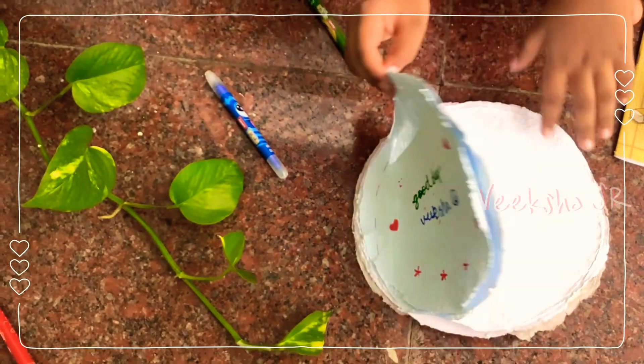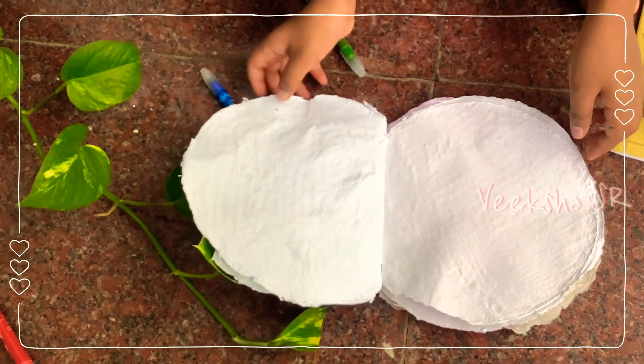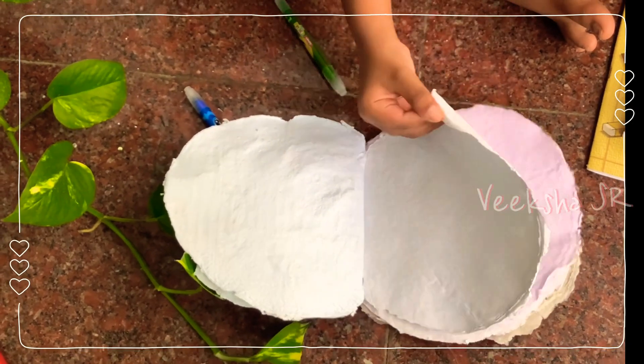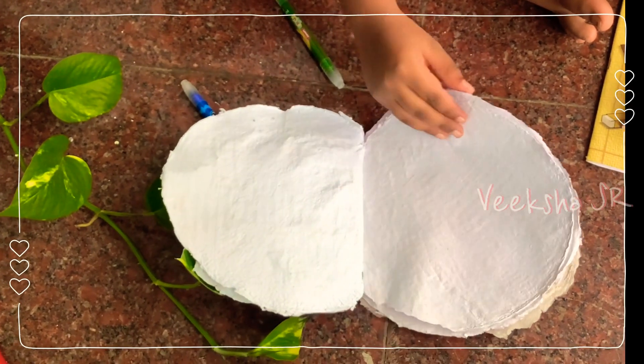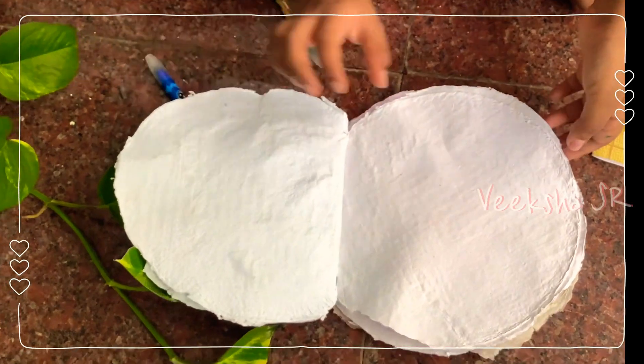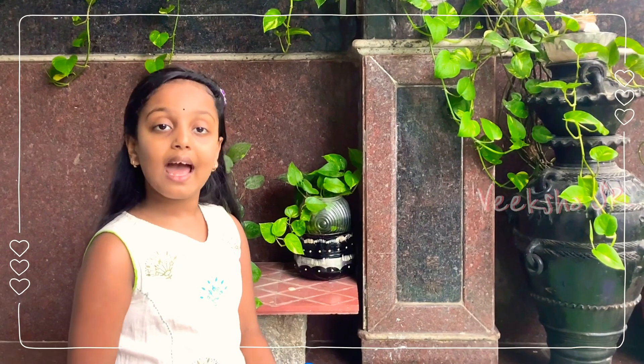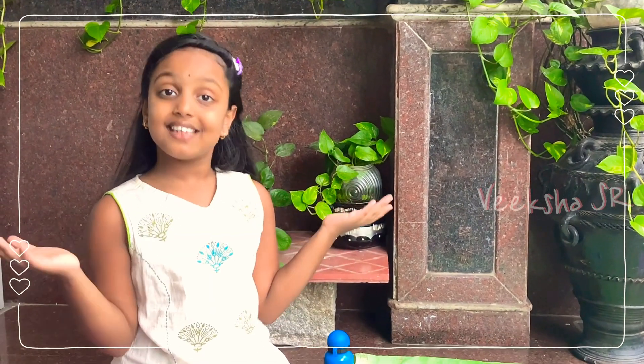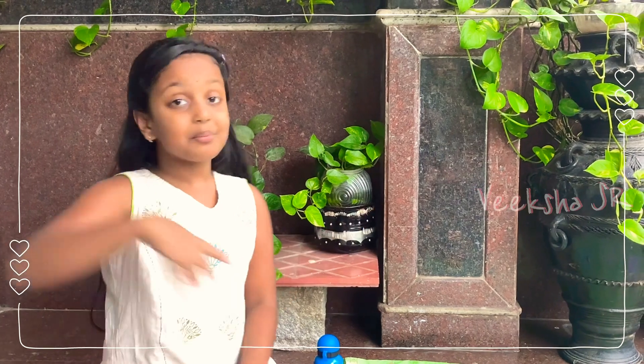I have a habit of writing a diary every day, so I can use this book. This is how you can recycle your old books — try this at home, it is very very fun, I enjoyed it! Thanks for watching this video, like, share, and subscribe to my channel. Bye bye!